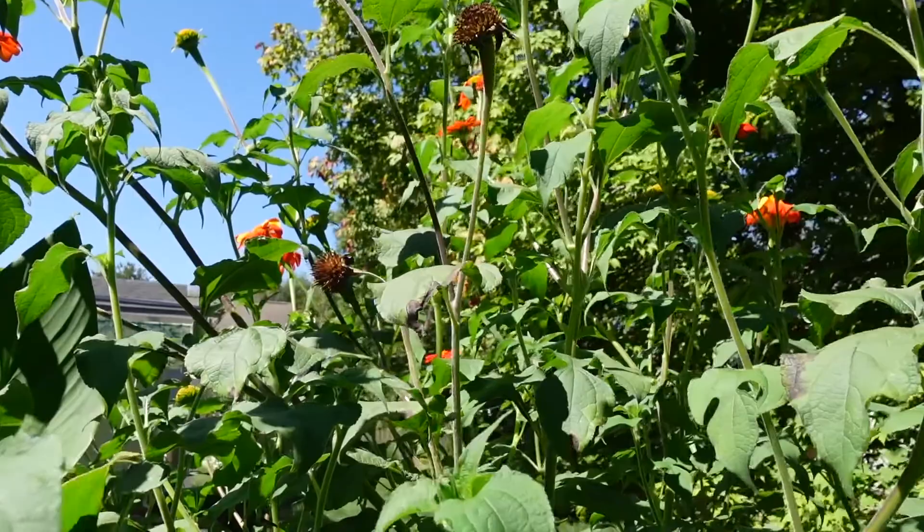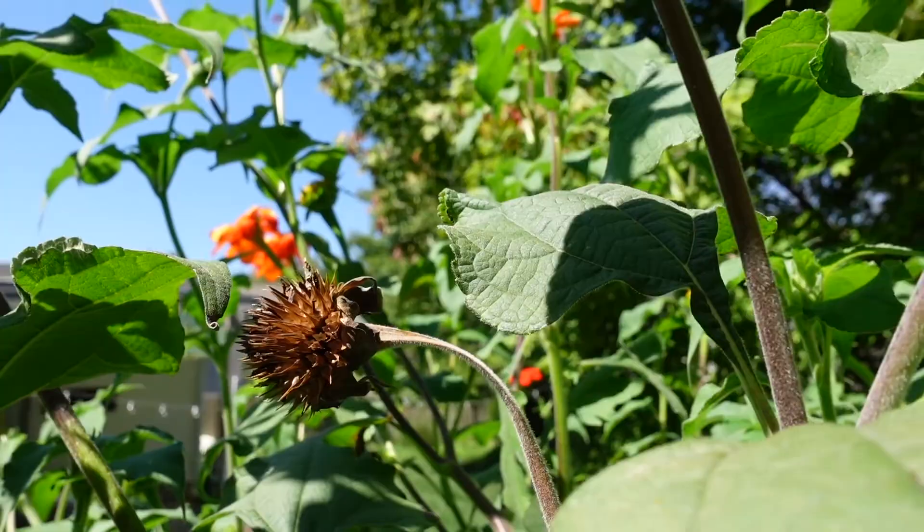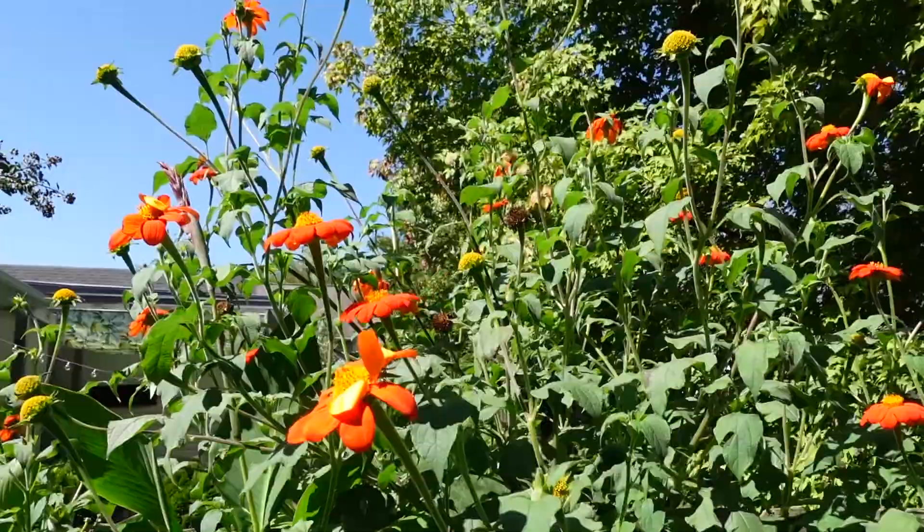Here's a look at the seed head when it fully dries out. I'm going to cut one of those open so you can see the seeds. This thing is very easy to save seeds from.